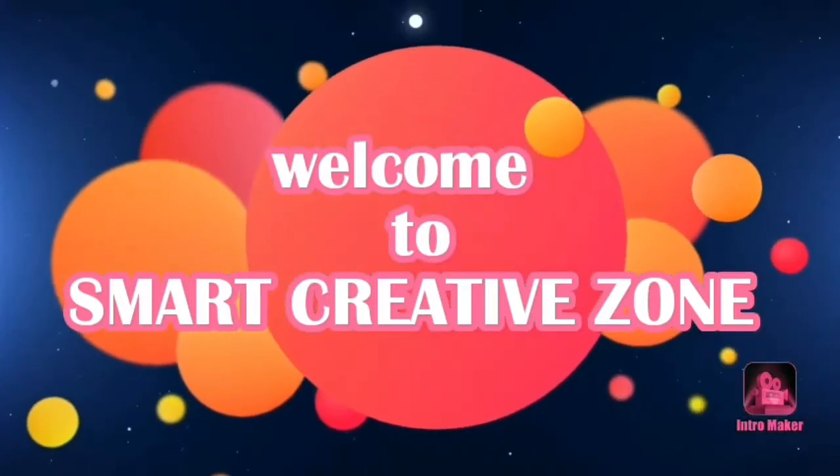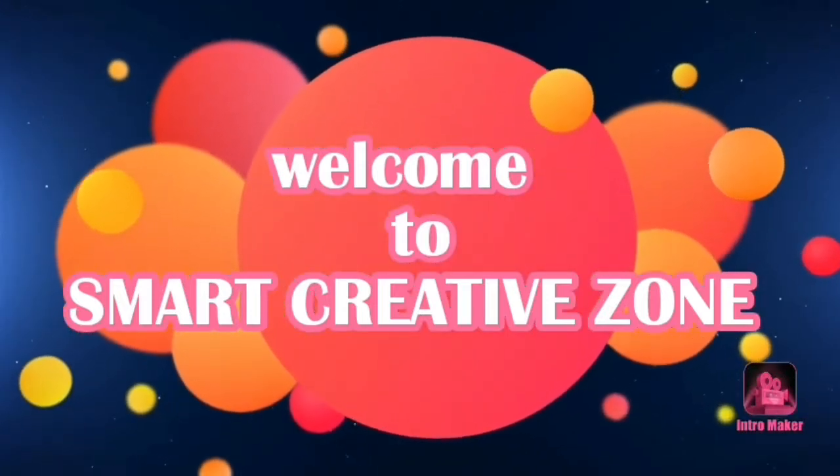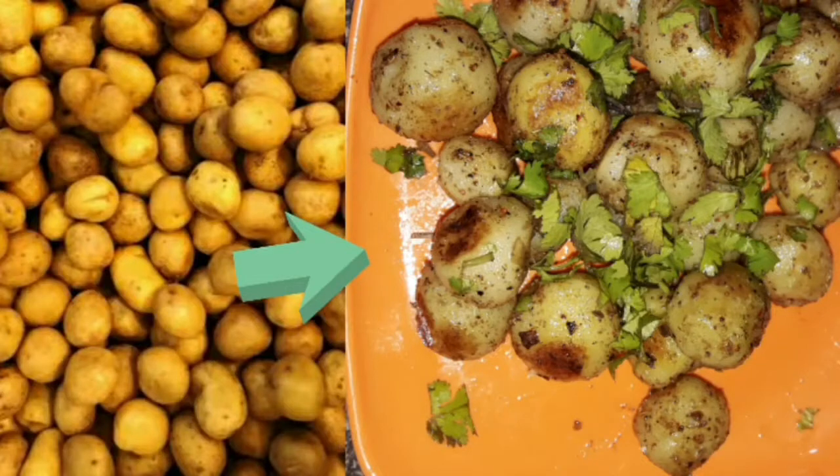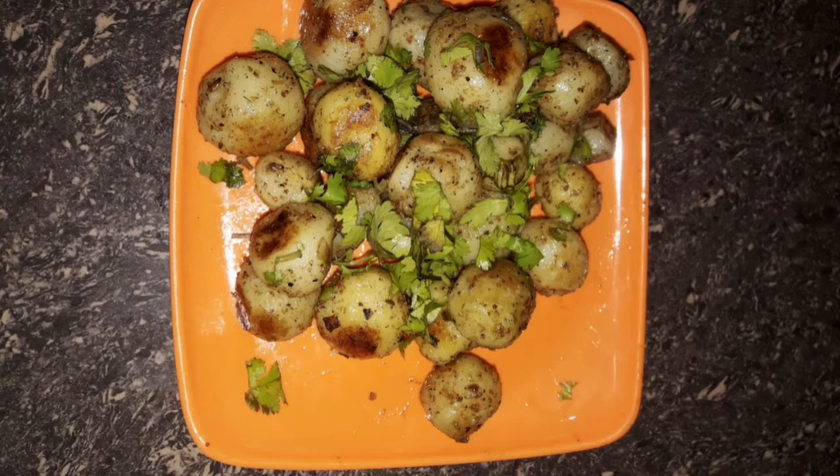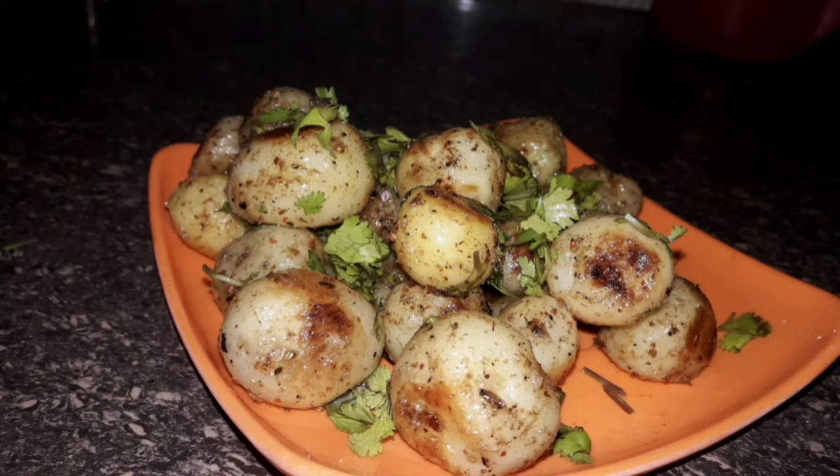Welcome to Smart Creative. Today we are preparing fried spicy baby potatoes. This is a recipe you can prepare for snacks, for tiffin, for outings, and for traveling. This recipe will also help when you have surprise guests.